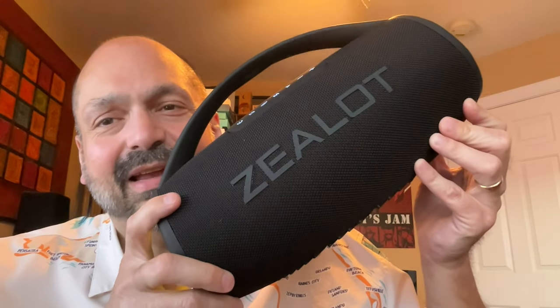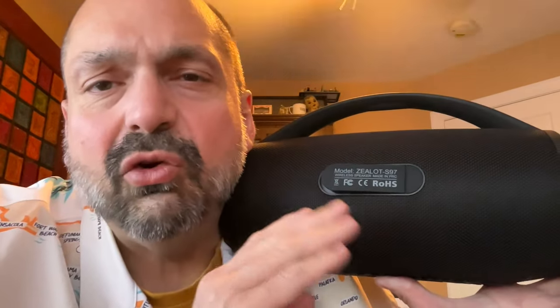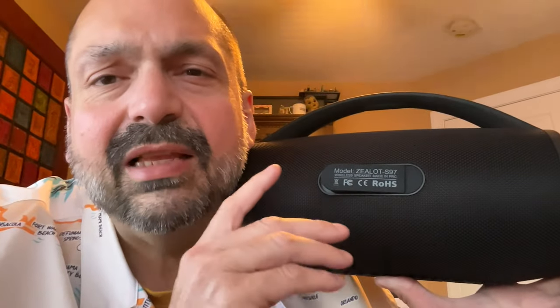This is the S97. I normally don't start with a tour of the ports, but Zealot is doing something a little bit different. There are two USB-C ports — one for powering the device and the other for powering other devices, so you can simultaneously charge the S97 and charge your phone or tablet. They also have the 3.5mm auxiliary input port, the USB memory stick port, and the TF card slot.